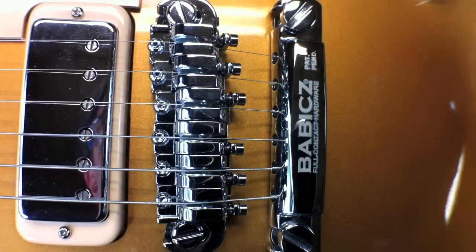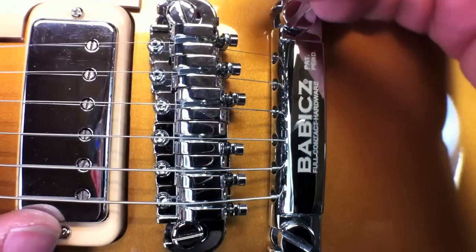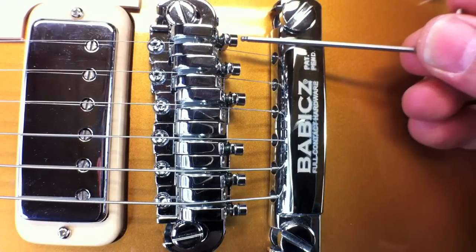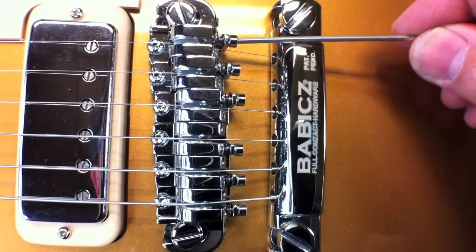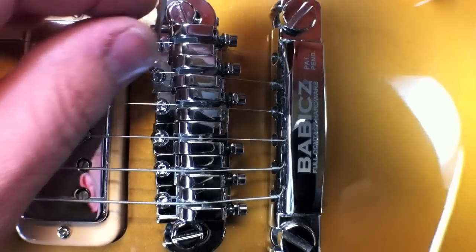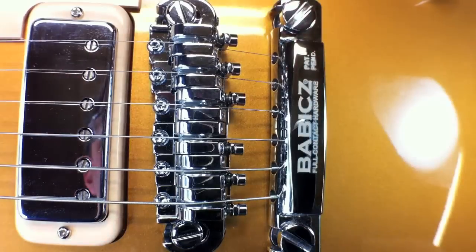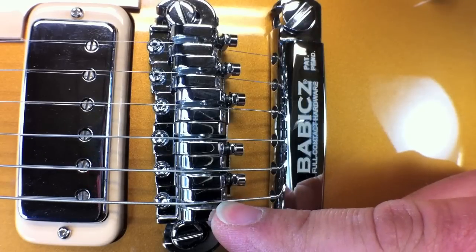Now I'm on to setting the fine intonation adjustment. Each Ecamm saddle housing has its own adjustment. Loosen the lock on the front, fret your note at the 12th fret — the open note should be the same — and turn your fine adjustment as needed. Then come down and lock the saddle in position so it can't vibrate and move back and forth. Continue with the rest of your saddle adjustments for fine intonation and you're ready to go.